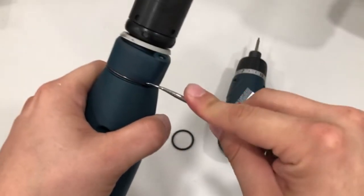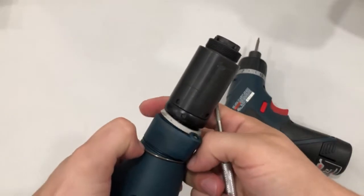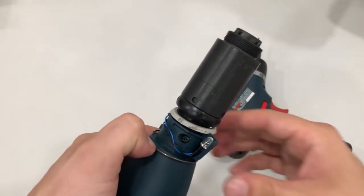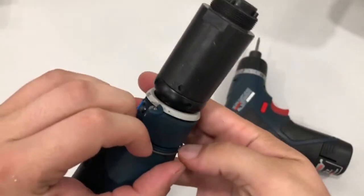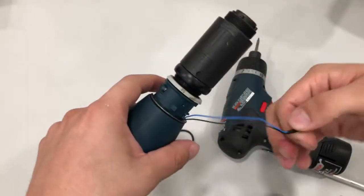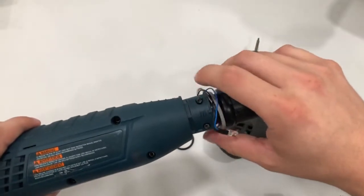The collar is kind of tricky. The way I do it is I pull it off a little bit, just enough so I can get some space between the first part, and I just take that part off. Then I let go and take the next one off. There's another ring that can come off too, but you don't really need to take it off — I usually just leave it right there.